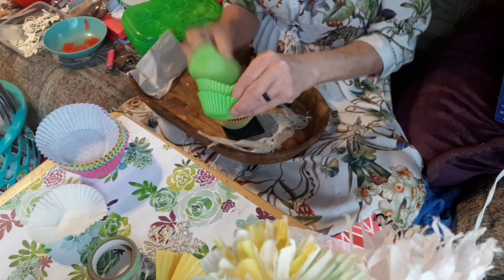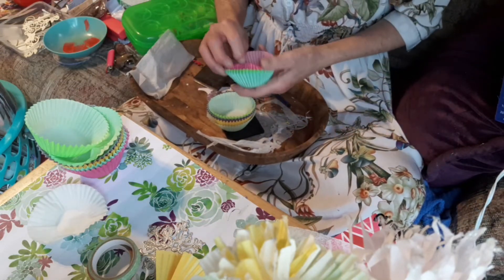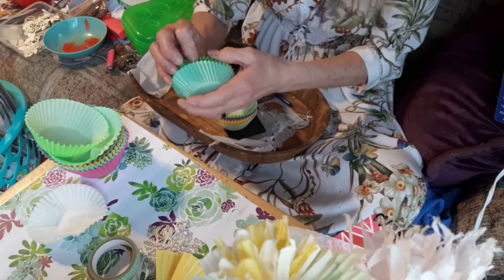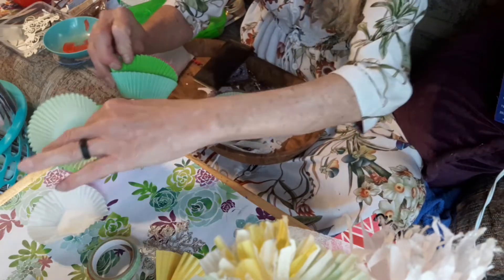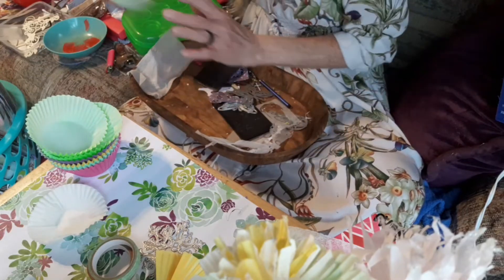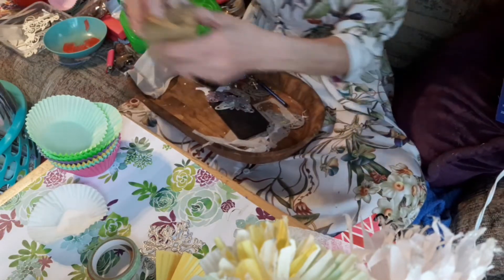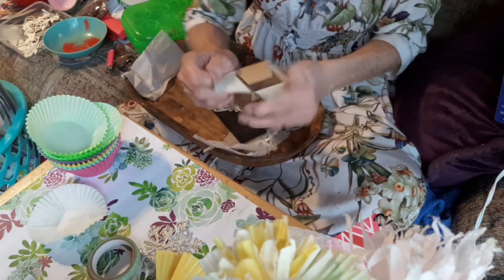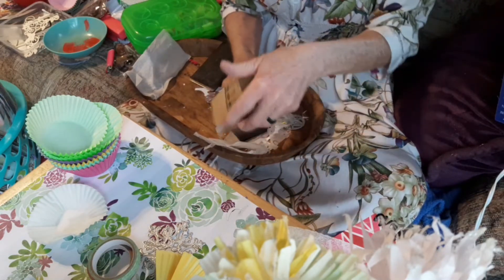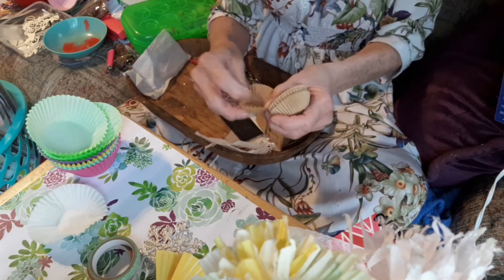I like these cupcake liners - I got them at Dollar General and I think they were only a dollar, so I'm cool with that. How many different greens are there? I've got them just piled in differently - there's those, and I have a couple of small ones that are a different color. They're brown.